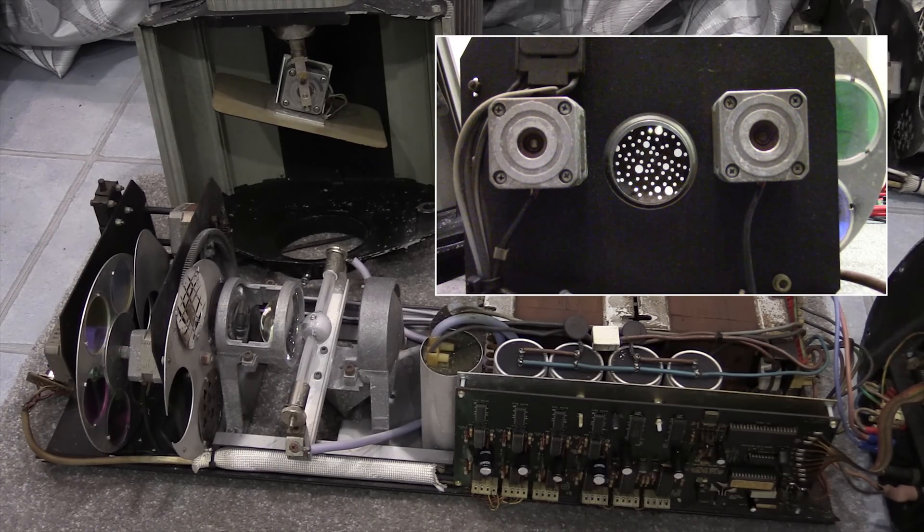I'm going to assemble this all back into the case and then fire it up with the lamp ignited to see what happens.